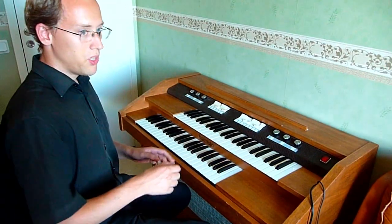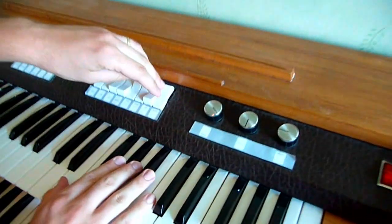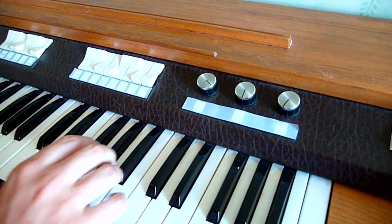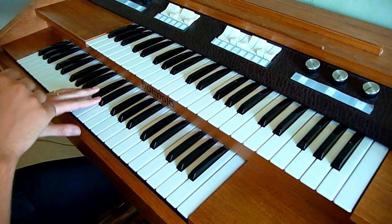The patch can be changed for each manual. So we can put a triangle here instead. And in the left hand we could have, for instance, a variable pulse width.